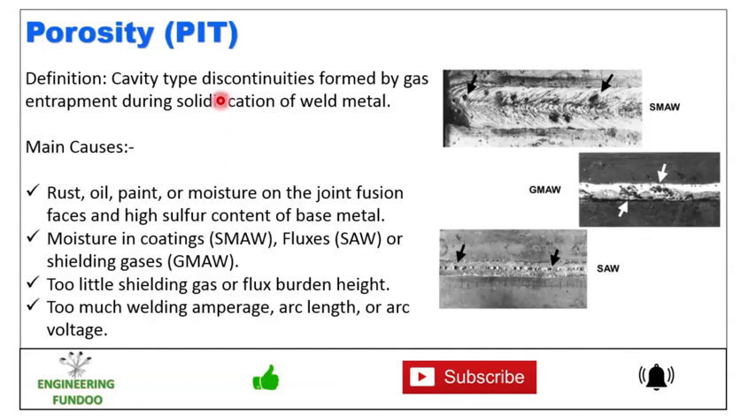Next we have porosity — also called a pit — which is a cavity-type discontinuity formed by gas entrapment during the solidification of weld metal. Here you can see different types of porosity. The main causes are rust, oil, paint or moisture on the joint fusion faces, high sulfur content of the base metal, moisture in the coating, fluxes or shielding gases, too little shielding gas or flux burden height, and too much welding amperage, arc length, or arc voltage.